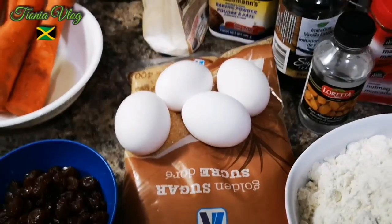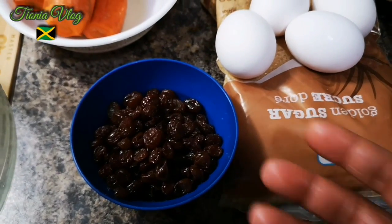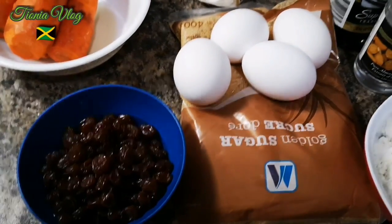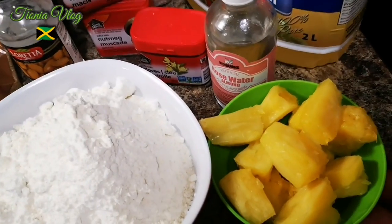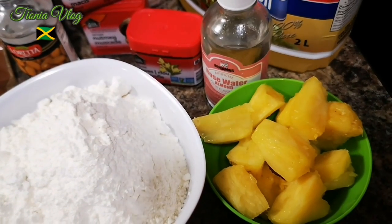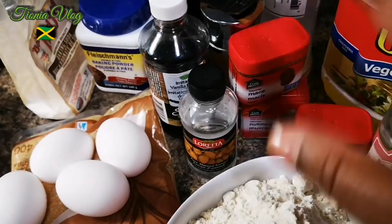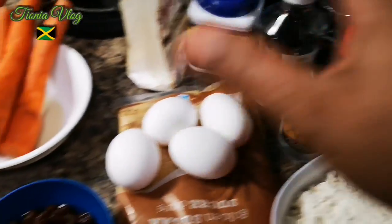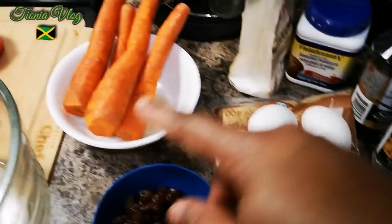I'm gonna use four eggs and I have some raisins soaked in Jamaican red label wine for a long time. With your carrot cake you can add some natural squeezed orange juice, but I'm gonna blend my frozen pineapple — you can use regular pineapple. You need all your spices and stuff; I'm adding extra because I'm extra.